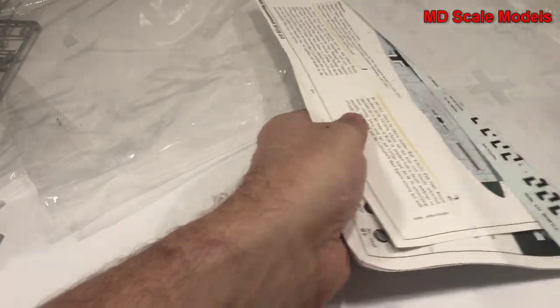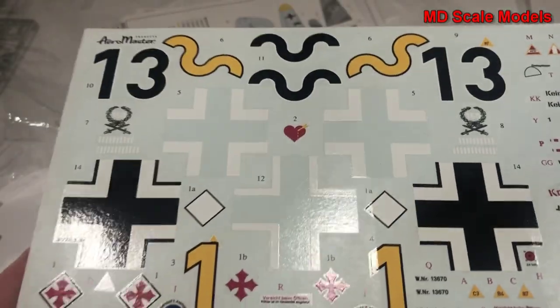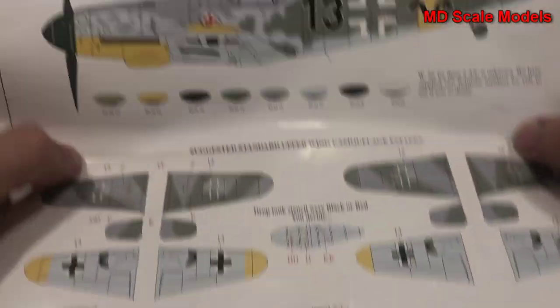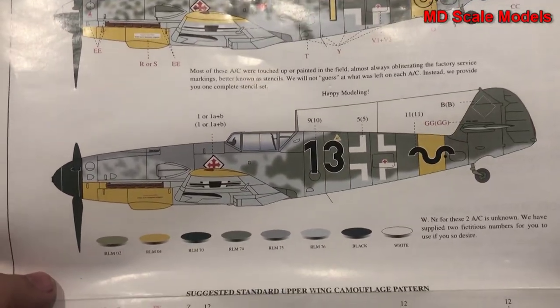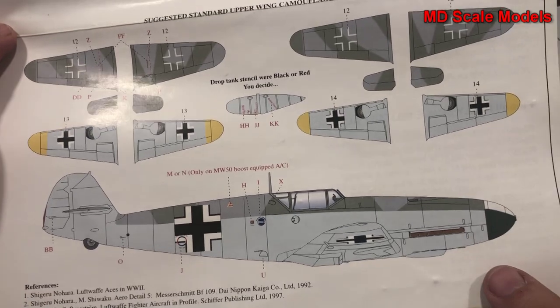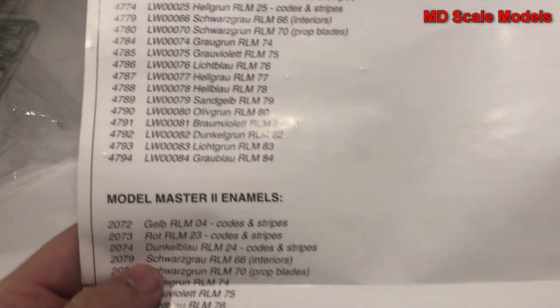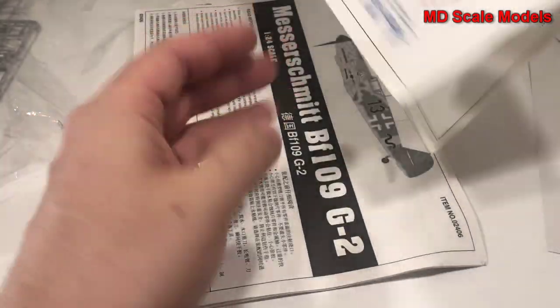Next we can look at the decals - really nicely printed, great level of detail, just phenomenal decals. Here is the painting and decal guide showing two different versions with their respective color callouts.